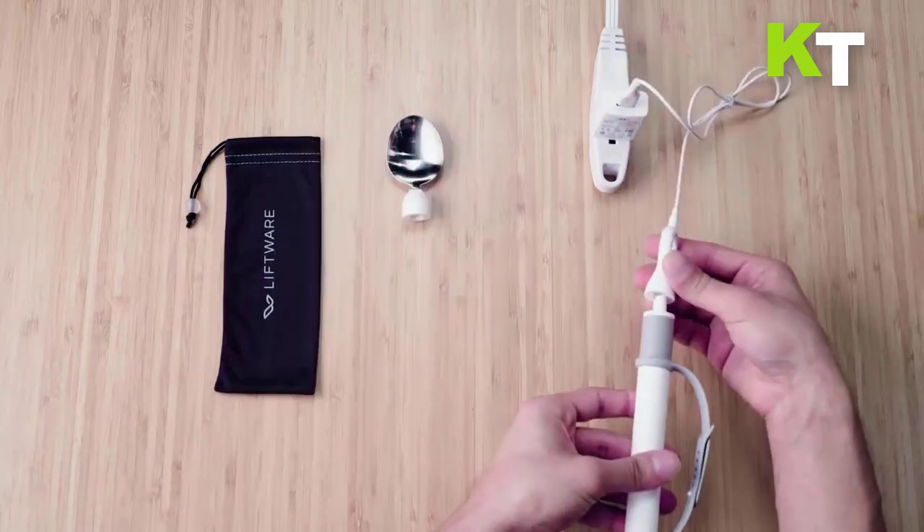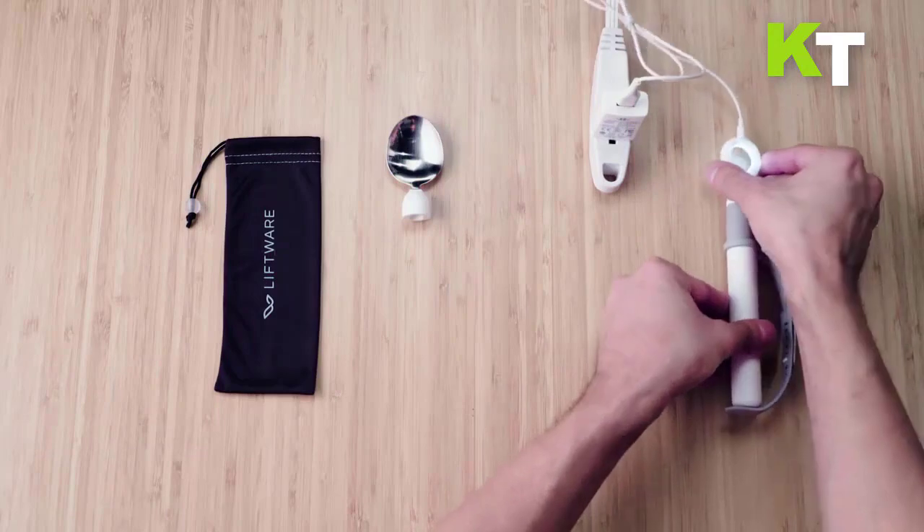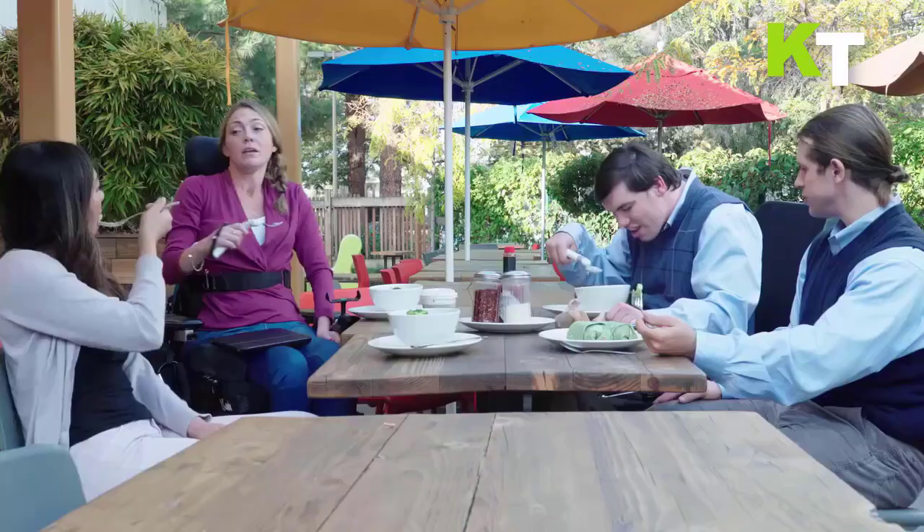Connect the attachment to turn it on automatically, enjoy your meal, then simply plug it in to charge. You can use Lift Ware Level as a soup spoon or fork.